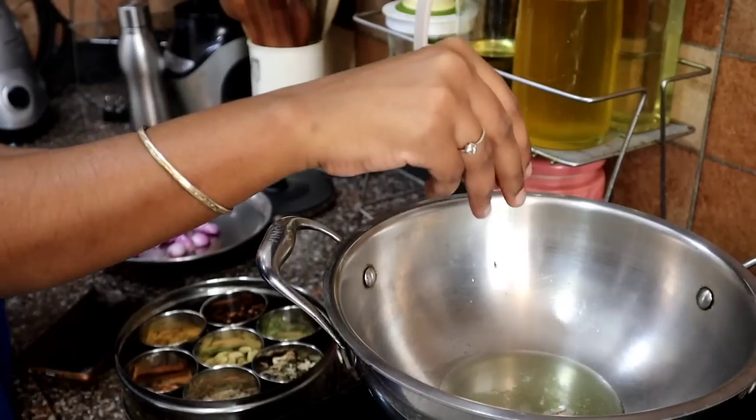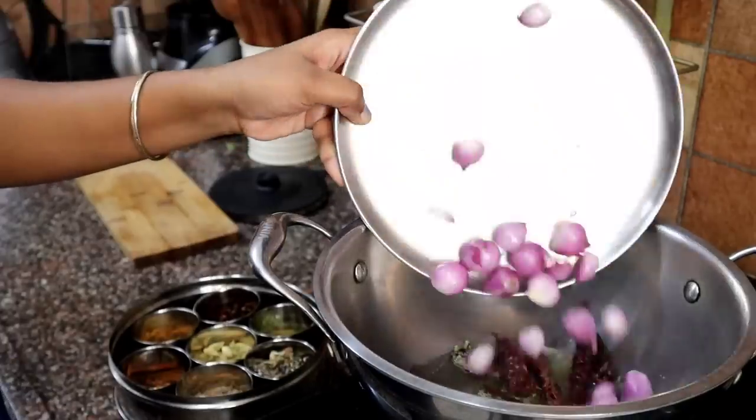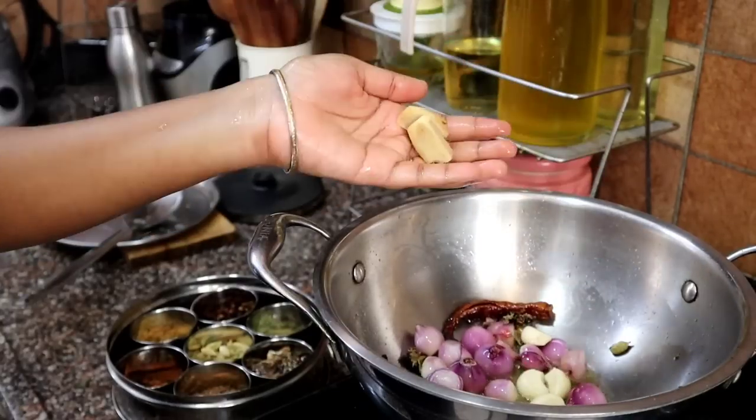Now we have a steamer plate. Add some chicken columbus, patti, grambi, kalpasi, and chinna vengayam. I will fry it a little bit.